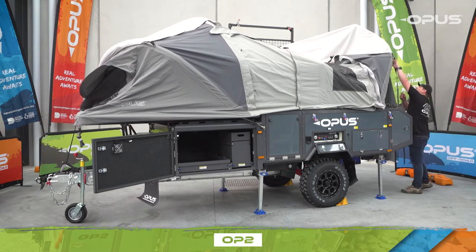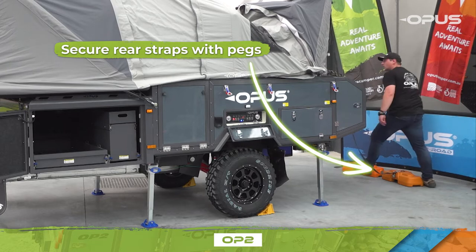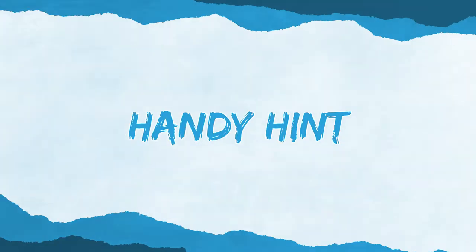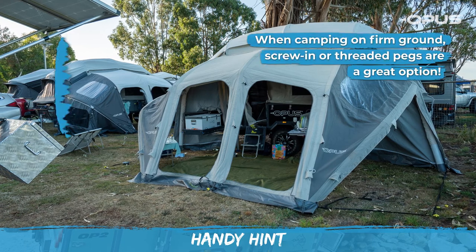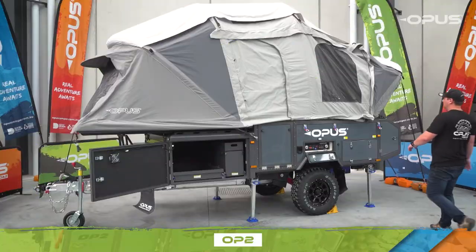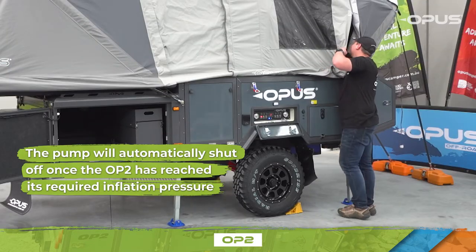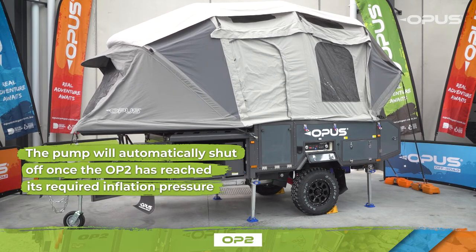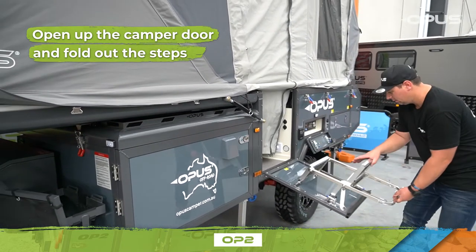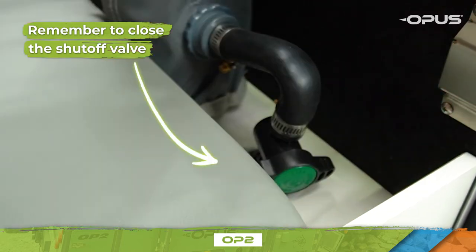Walk around your OP2 and pull the tent canvas over the lid corners. To assist in your camper taking shape during inflation, grab the straps at the rear and secure with pegs to ensure the canvas maintains stability. When camping on firm ground, screw-in or threaded pegs are a great option. Inspect inside the camper to ensure all air beams are correctly positioned. The pump will automatically shut off once your OP2 has reached its required inflation pressure. Once fully inflated, open up the camper door and fold out the steps. Remember to close the shutoff valve at the base of the main beam, as this will ensure your tent remains inflated for your entire camping trip.